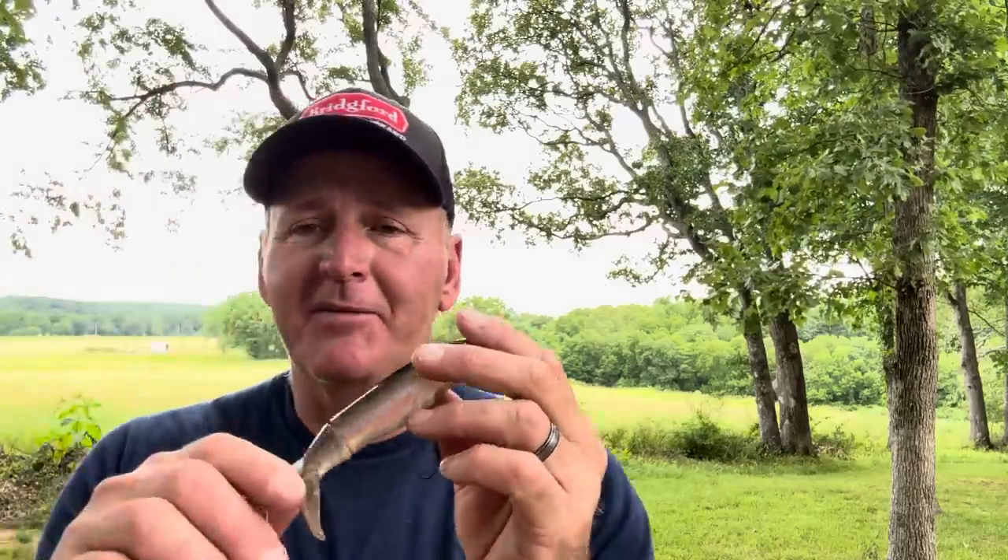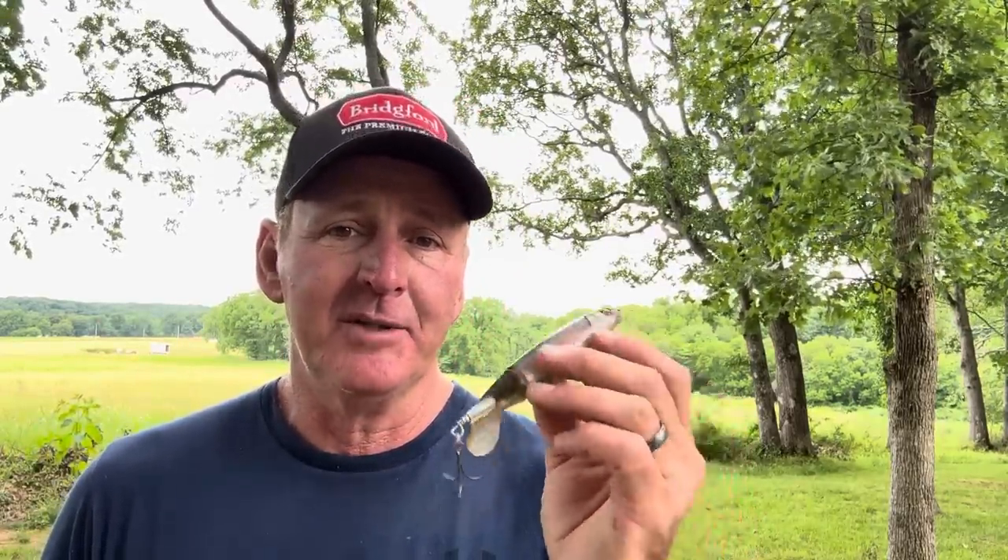Okay guys, Whopper Ploppers. I've done several videos on them, and one thing I've talked about is how the Whopper Plopper has lost its effectiveness compared to when it first came out. This bait was sort of a secret in my part of the country for quite a few years. An angler won a big local tournament on it, gave up the secret, and over the next few years you could hardly go fishing anywhere without seeing guys throwing one — same thing happened with the Alabama Rig. As a result, Whopper Ploppers are not as effective as they used to be, but they're still effective and you still have to have them in your box.